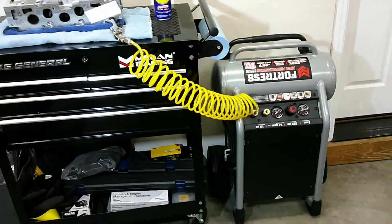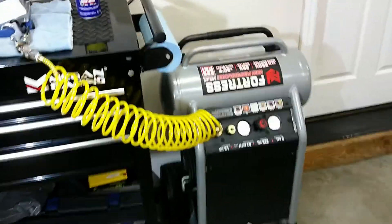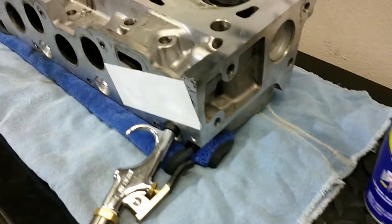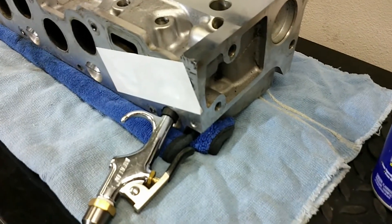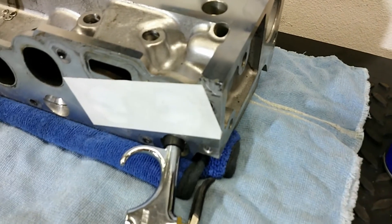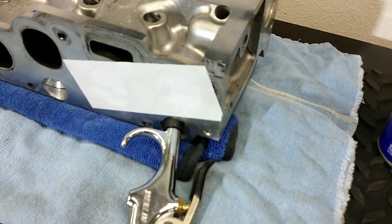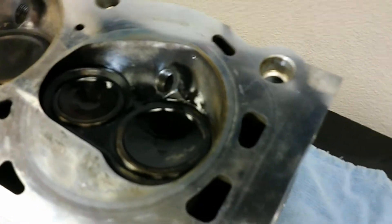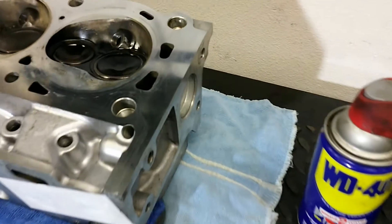Here's the setup I'm going to use to test the leaky valves. I've got my compressor hooked up. I'm going to inject some air right into where the fuel injector normally is. I've taped up the intake ports, then I'm going to put some WD-40 in right where the valve is. If it's leaking, we should see some bubbles form.